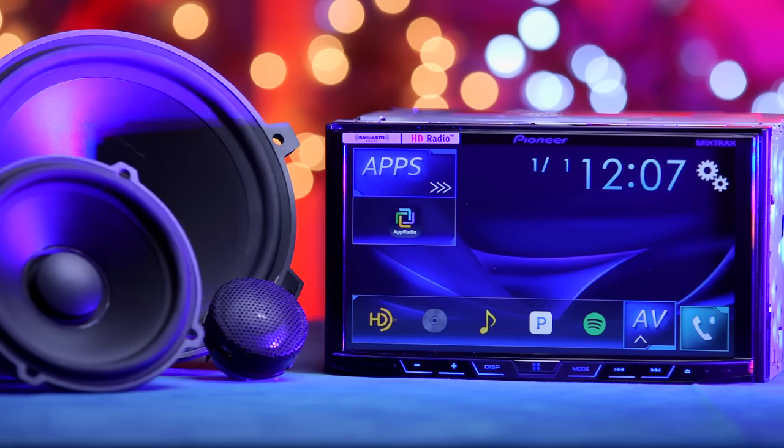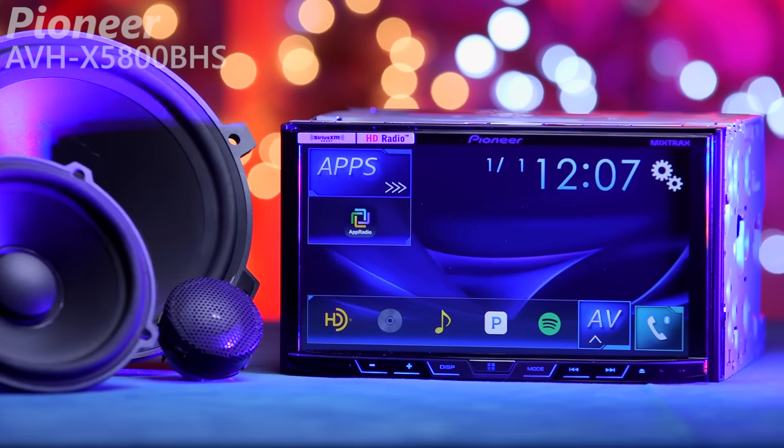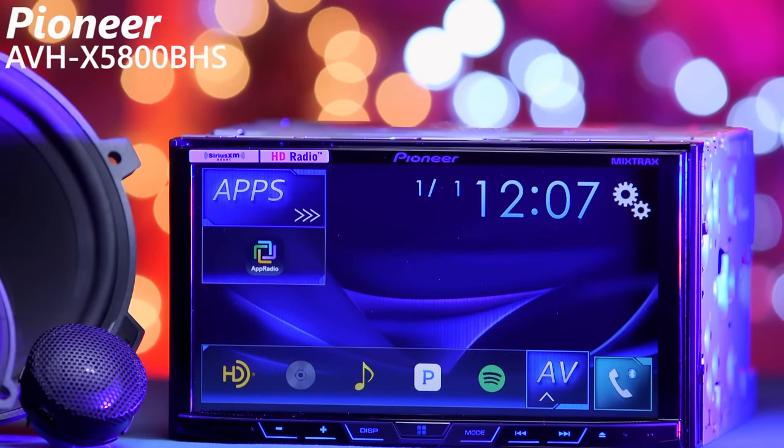Hey guys, welcome to Quality Mobile Video Reviews. Today we'll be going over a great double DIN receiver from Pioneer, the AVH-X5800BHS.